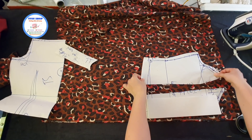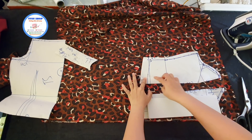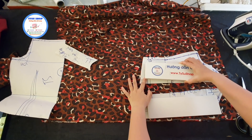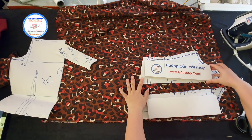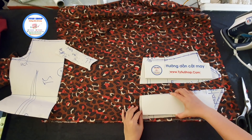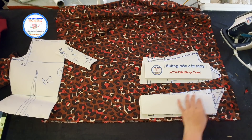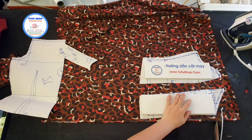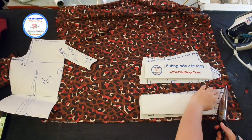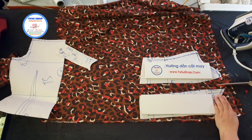Và như thế này các bạn sẽ dịch chuyển ra. Khi dịch chuyển như vậy thì các bạn sẽ nhớ là canh luôn cái đường canh sợi cho mình. Mình sẽ có được đường thứ hai. Các bạn sẽ cắt hai miếng này ra cho mình theo cái phần rạp. Không cần phải vẽ lại, chúng ta sẽ cắt luôn. Và nhớ là trừ đường may nha các bạn.